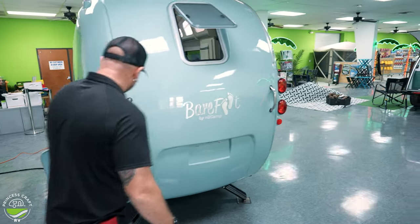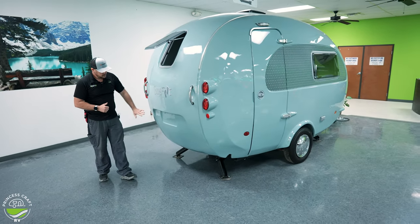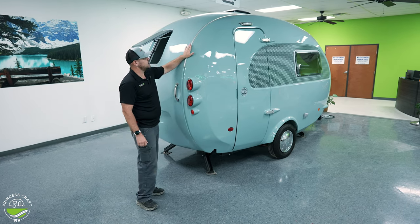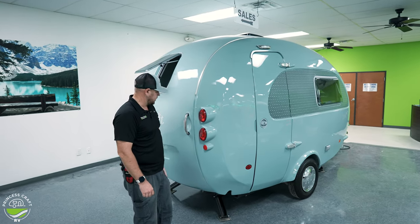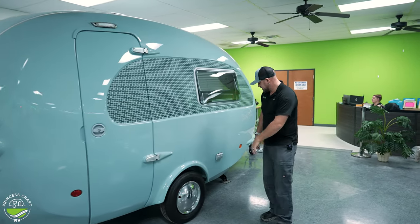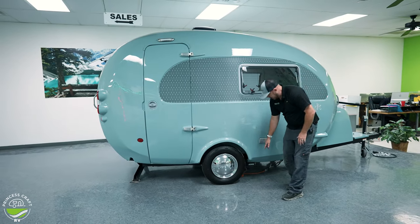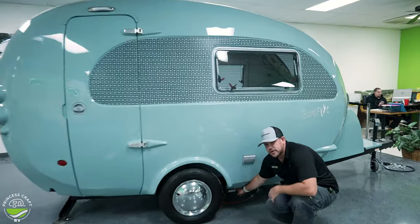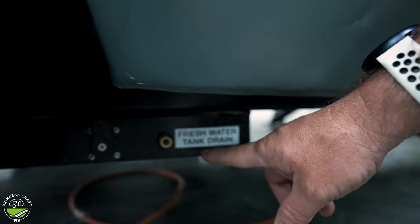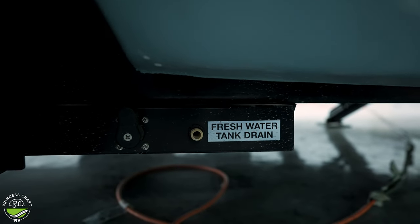Moving around to the back, we've got our taillights and a couple of pull handles. This trailer is super light, so it's very easy to move around. The license plate mounts here, and it is already accessorized with a key rail on the edges for add-on accessories. We also have our rear stabilizers and a 110 outlet here on the side. Just in front of the door-side wheel, you'll find your freshwater tank drain — this is the valve if you've got your freshwater tank full and want to drain it.